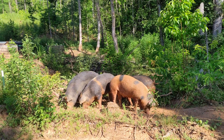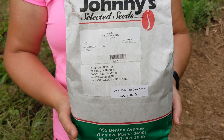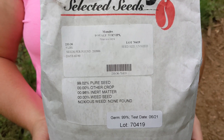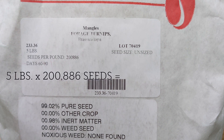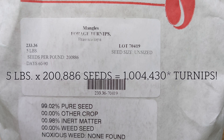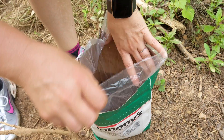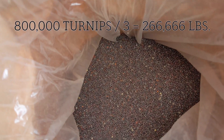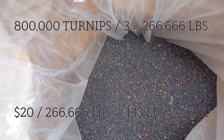We're going to do something else to help out with our feed bill even more. We bought this five-pound bag of turnip seeds for a little over $20. Five pounds times 200,886 seeds per pound equals a whopping 1,004,043 potential turnips. We don't expect 100% germination, but even 800,000 turnips for $20 is a steal. At about a third of a pound each, that's 133 pounds of turnips for less than a penny. Ka-ching!